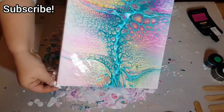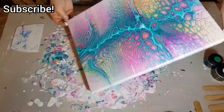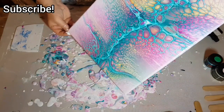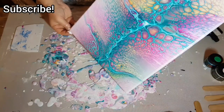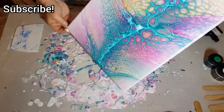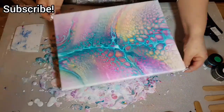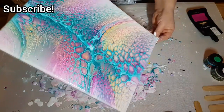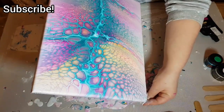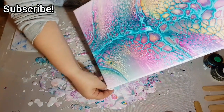I do want to try the DecoArt Extreme Sheen — I think that's what it's called. I've seen loads of people use it, and recently I've seen Canela use it in her Dutch pours. I think that's what she uses anyway. I have to get my hands on some of that, so we'll see.